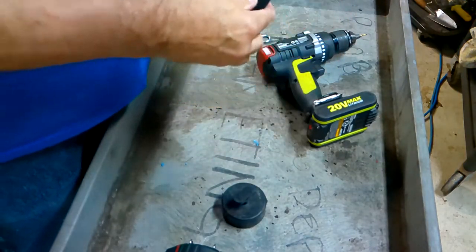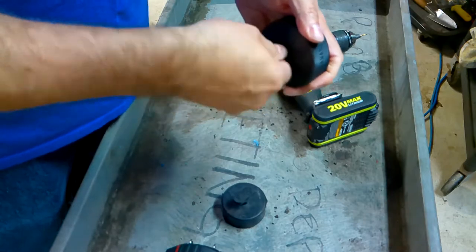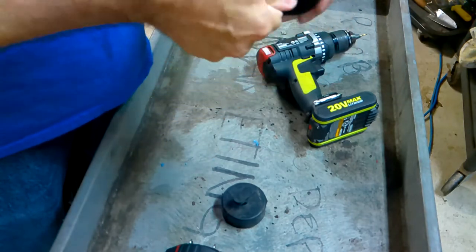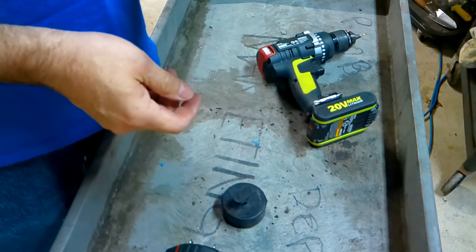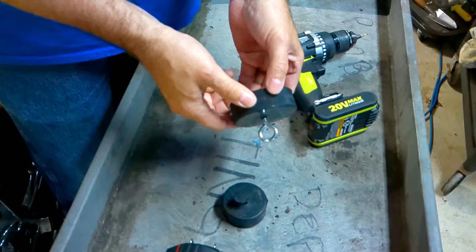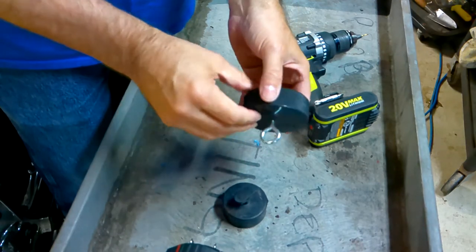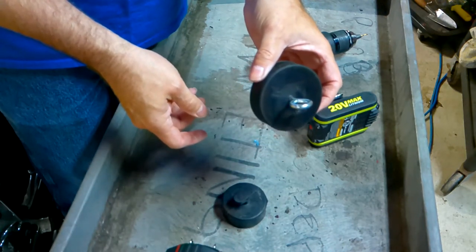Drill the pilot hole just like that. Then all you're going to do is thread that eye bolt in. The eye bolt itself does not have any pressure on it — the only thing it does is stop the puck from coming out of the car. So you're just going to thread it all the way in until the threads get buried. Then take it over to the car and see if it fits.